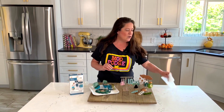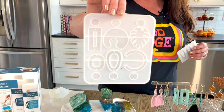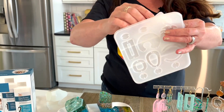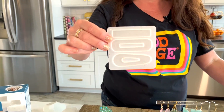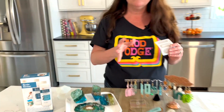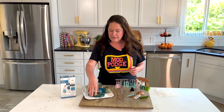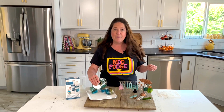Hey everybody, welcome! Thank you so much for joining me on this episode of Make It with Mod Podge. My name is Kathy Filian, and today I'm going to be working with the Mod Podge Resin to create really cool jewelry. Mother's Day is right around the corner — these could make some great Mother's Day gifts, maybe you're selling at craft fairs over the spring and summer, or maybe you just want to spice up your own wardrobe for spring.